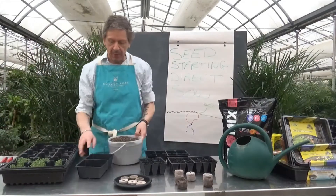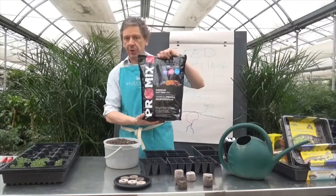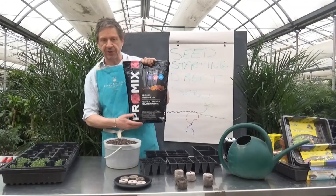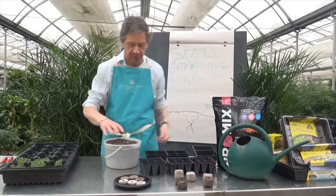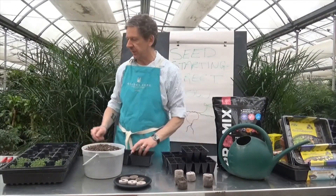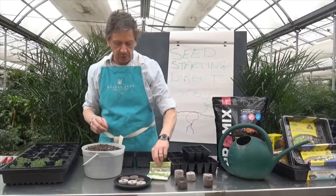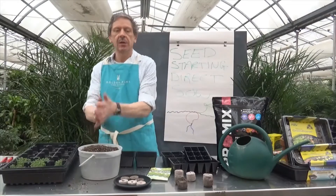I've got my bucket of soil. For today we're just going to use a potting soil. There is a seed starting mix which is excellent as well, but a basic potting soil will do the job for what we need today. We're going to use the big trays here and let's do our mustard greens.